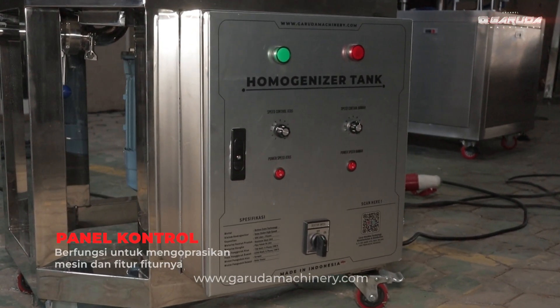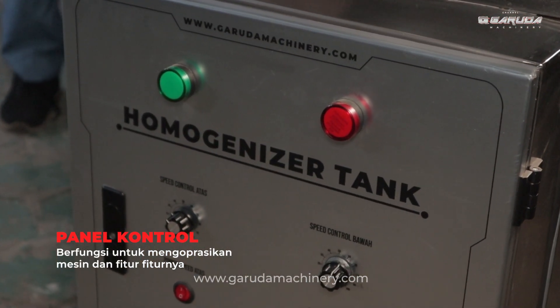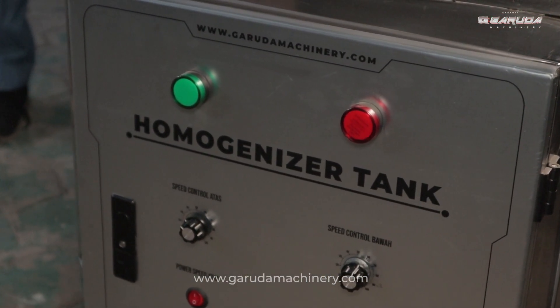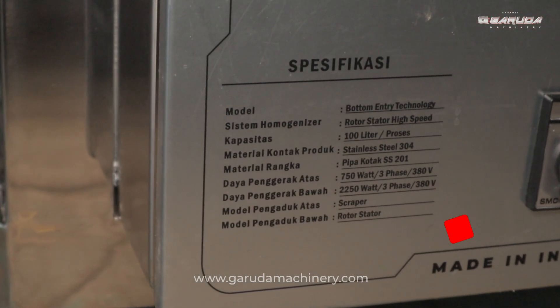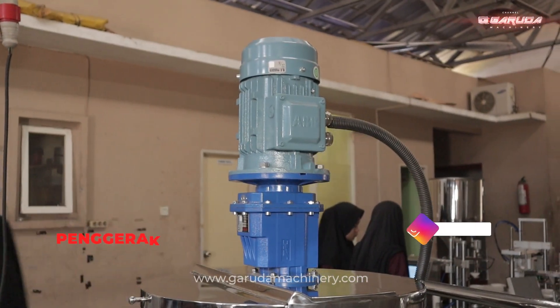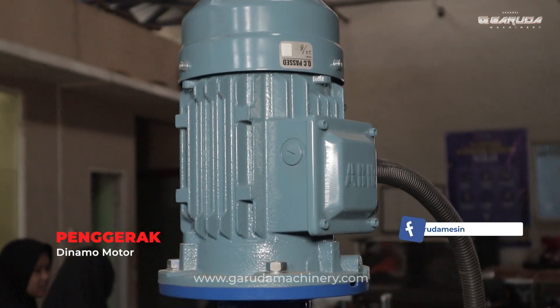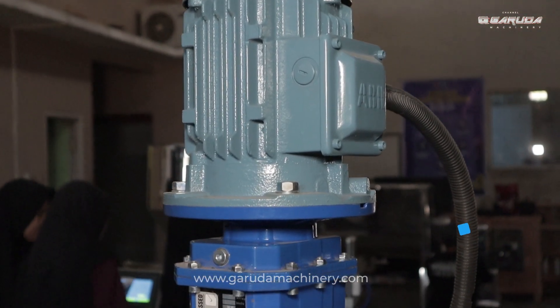Fitur di mesin ini terdapat speed control, yang digunakan untuk mengatur kecepatan pengaduk sesuai dengan kebutuhan. Penggerak di mesin ini dilengkapi dengan dua buah dinamo motor yang bekerja secara sinergis untuk menggerakkan perangkat pengaduk dengan kecepatan yang tinggi.